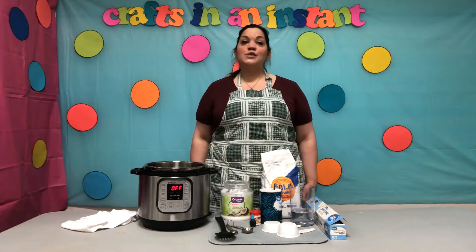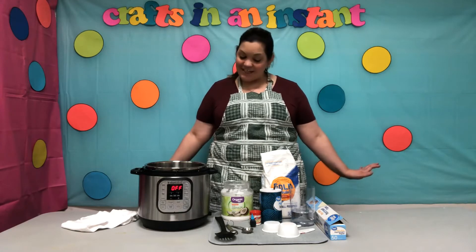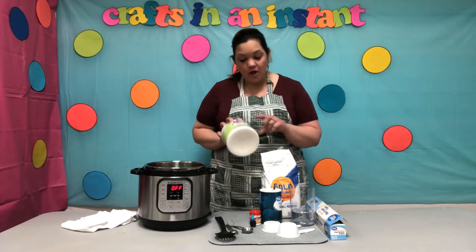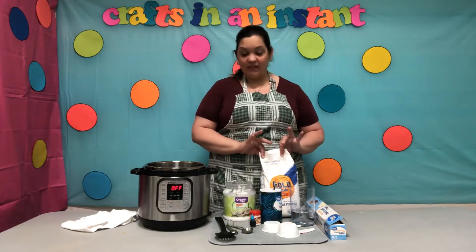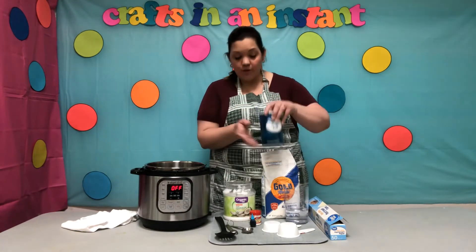Happy Friday everybody! Welcome to Crafts in an Instant. Today we are going to make Play-Doh. So I'm going to tell you the ingredients that you will need. You will need one tablespoon of coconut oil, one cup of flour, and one cup of water.